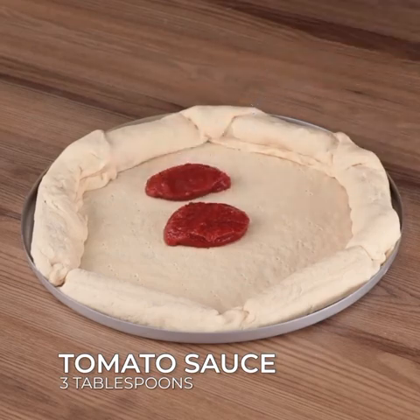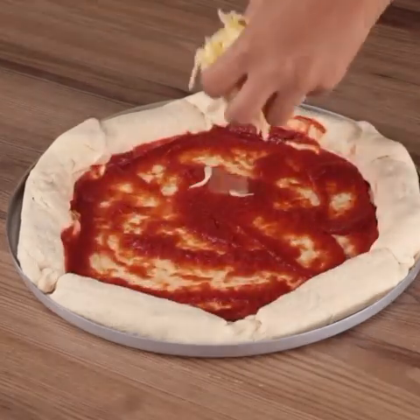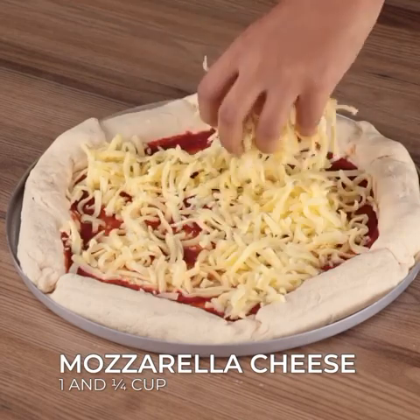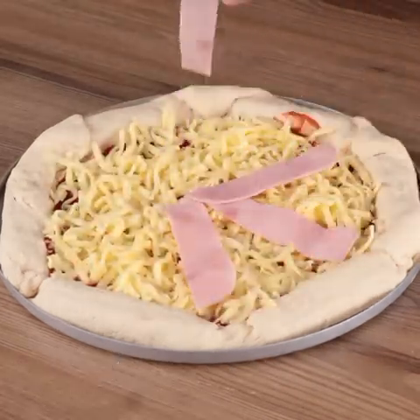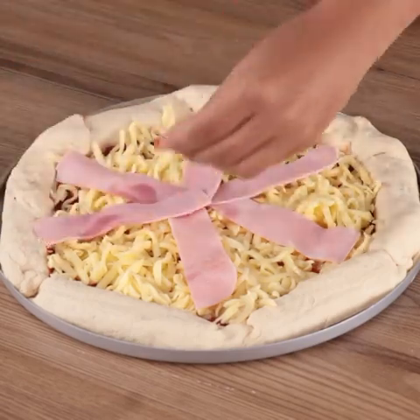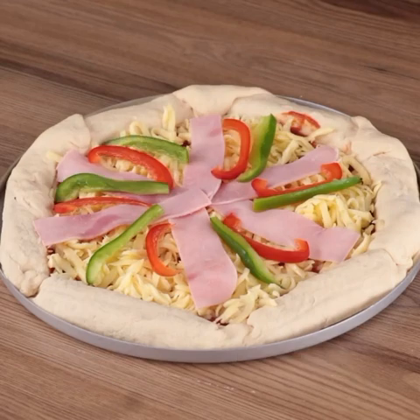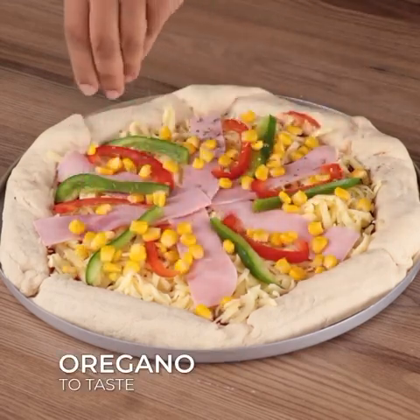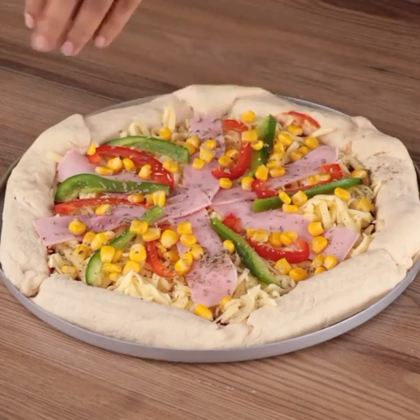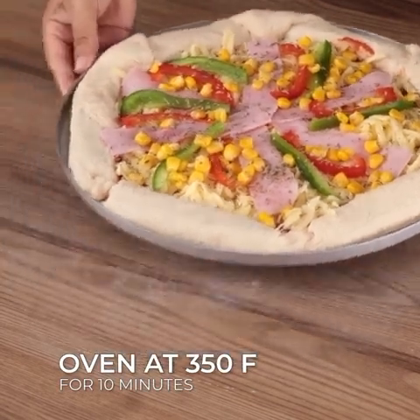Now add 3 tablespoons of tomato sauce and 1 1/4 cup of grated mozzarella cheese. Also add some slices of ham, red bell pepper strips, green corn to taste, oregano to taste, and bake it in the oven for 10 minutes at 350 degrees Fahrenheit.